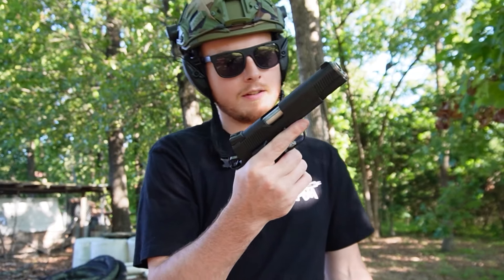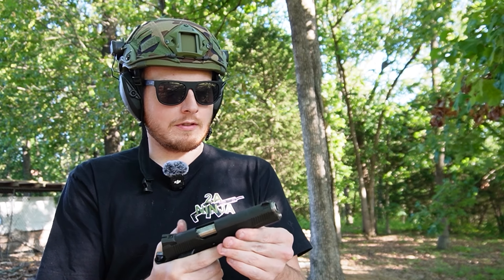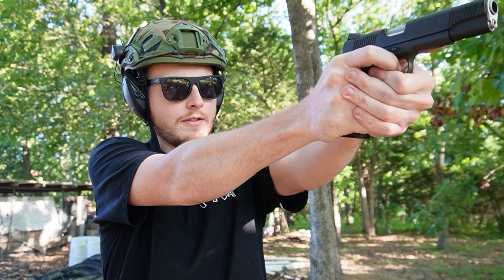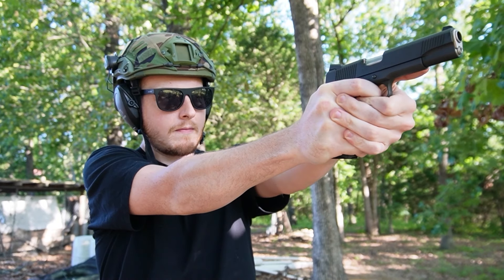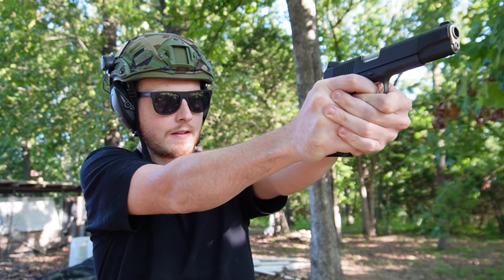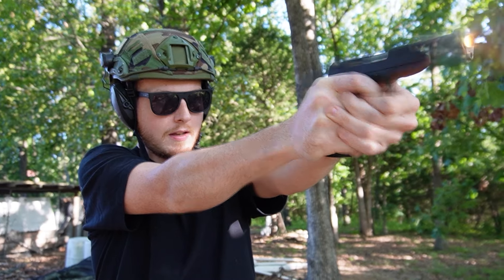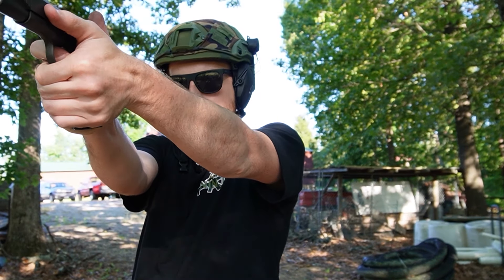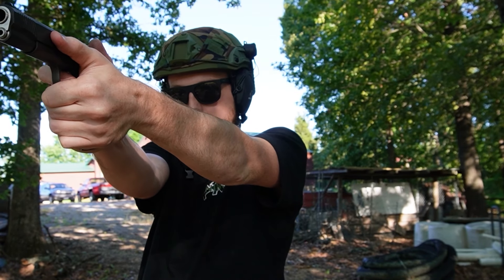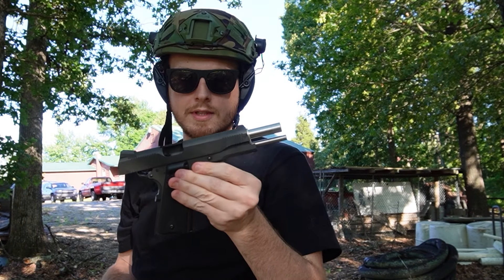We switch up the angle here. 45 ACP, Springfield Armory 1911A1. I'm gonna try to hit the steel — this one was shooting high, so we'll just have to see. There we go. This one's got a little bit more kick than that nine. And going for the paper — that one is way high, so I need to aim low on this one. A couple more shots with the 45.